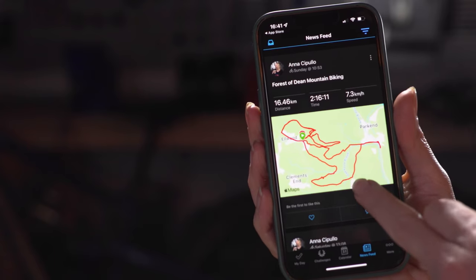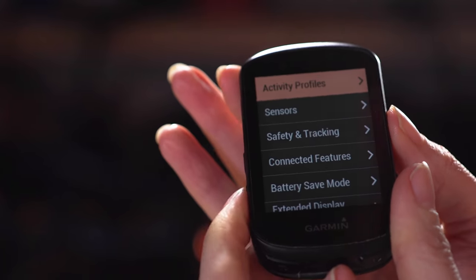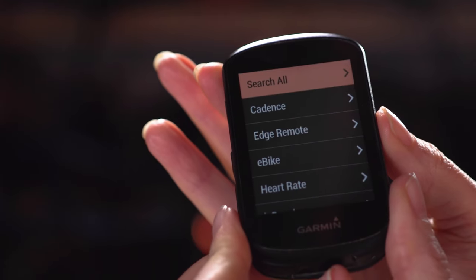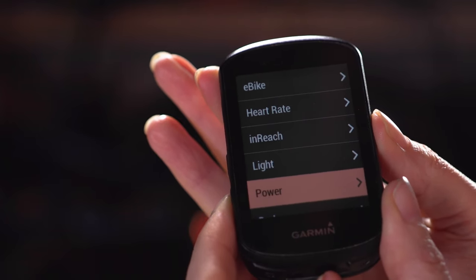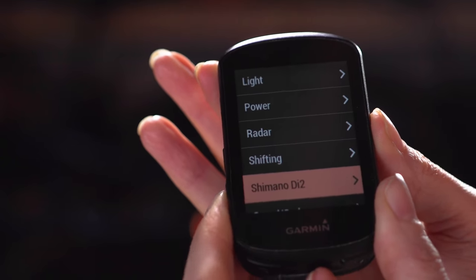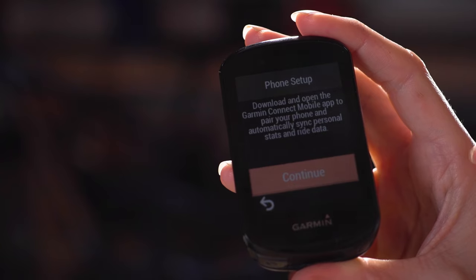There are a few things you can pair your Garmin to: your phone to record data in apps, and various sensors such as a heart rate monitor, power meters in cranks or pedals, cadence monitors, or Shimano Di2 which will bring up your gearing and cadence as well. To pair, you'll use Bluetooth — usually for your phone — and ANT+ which is typically used for most of your sensors.